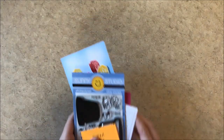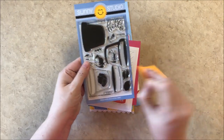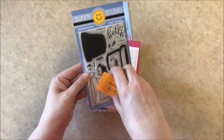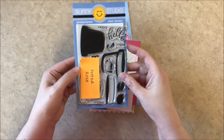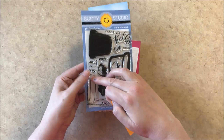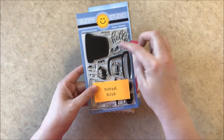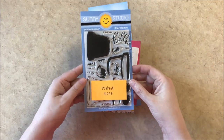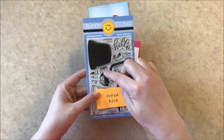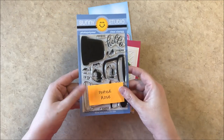Up next is our Potted Rose layering set. This one comes with a flower pot as well as a little flower, so there are two different ways you can create the flower pot — there's this layered flower pot as well as this outline flower pot which would work great with our pink peonies. And it comes with the hello sentiments with three little companion sentiments, and then there's this flower that complements our previously released Everything's Rosy and a single leaf to go with that.